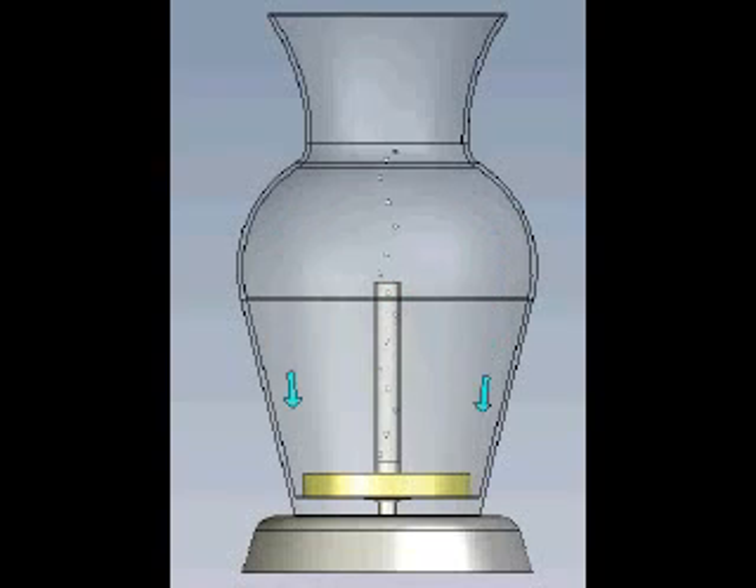The Ultimate Flower Vase's proprietary filtration system utilizes activated charcoal impregnated with an antimicrobial agent. And how does it work? It circulates the water, preventing stagnation. It aerates, adding oxygen to the water.